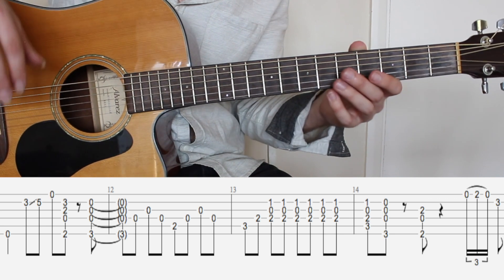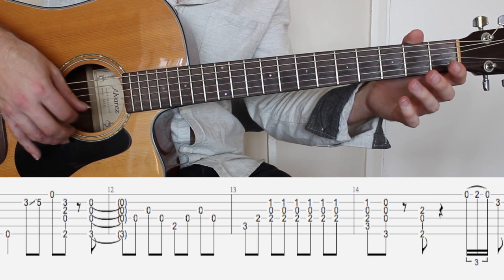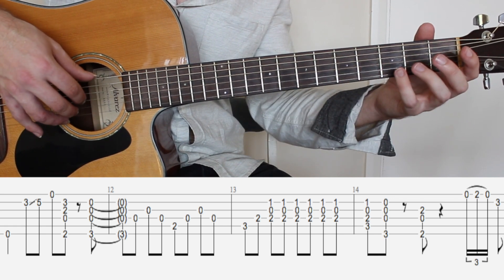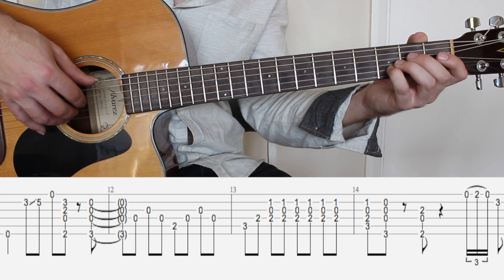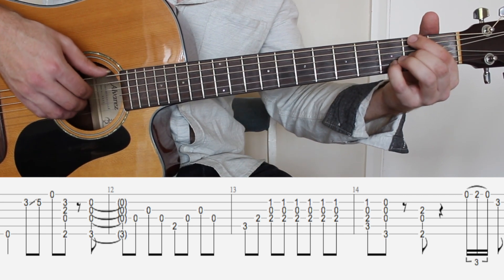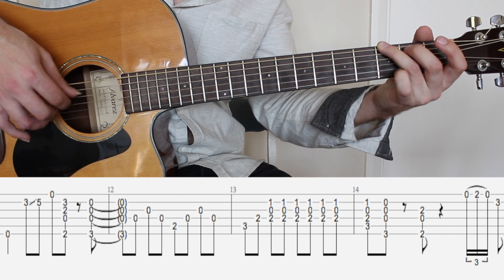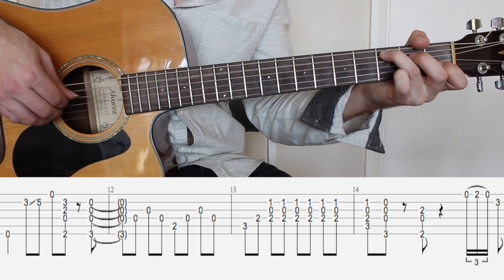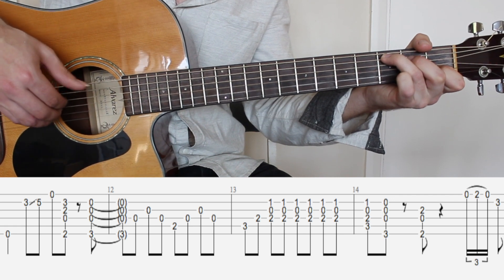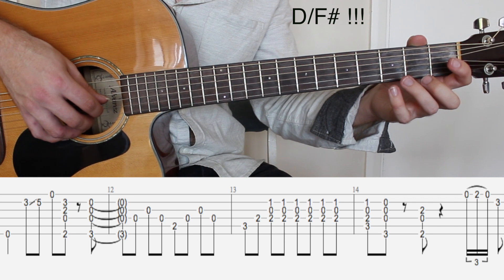The second time I varied it slightly just to make it sound a bit more interesting. Instead, I did this little slide because I think that's what the vocal line is doing — third fret sliding up to the fifth fret and then open, and then back to D over F sharp to G. Same thing: C major, C, G, F sharp over D and then your triplet figure again.